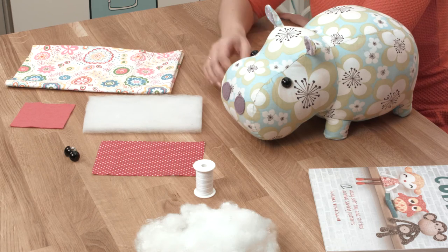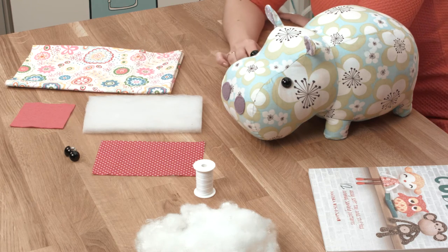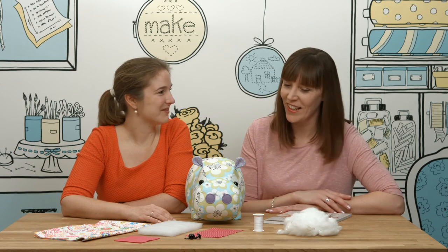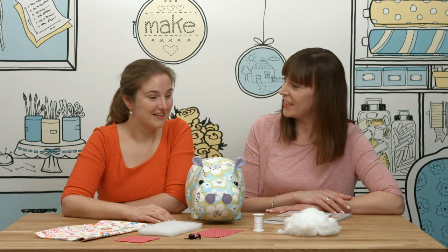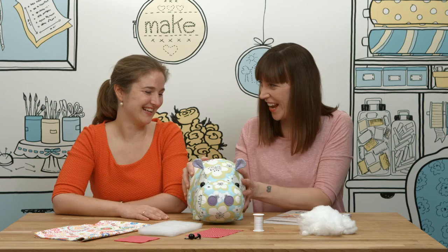The felt is used for the nostrils, and we also have safety eyes so it's safe for kids to play with — they also give lovely shiny eyes so they look really great. And stuffing — yes, plenty of stuffing. It's nice and round, isn't she?